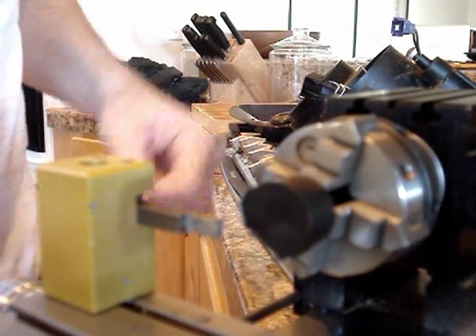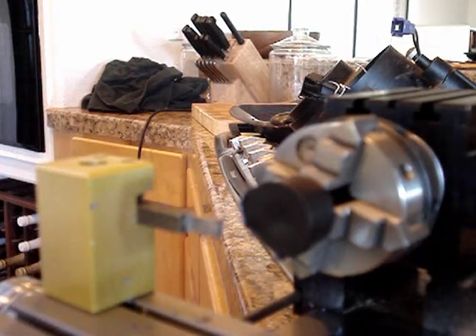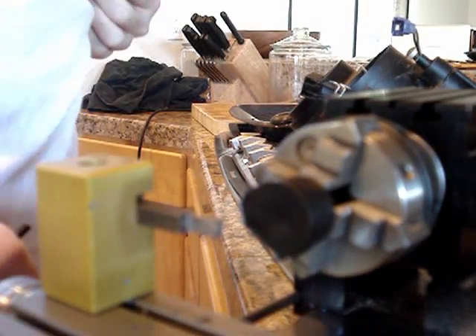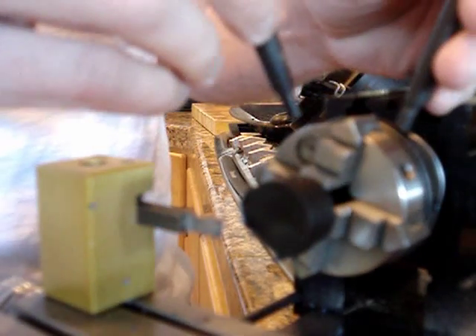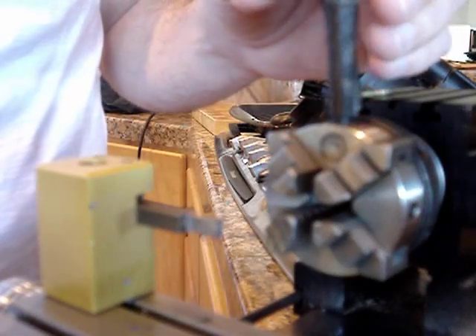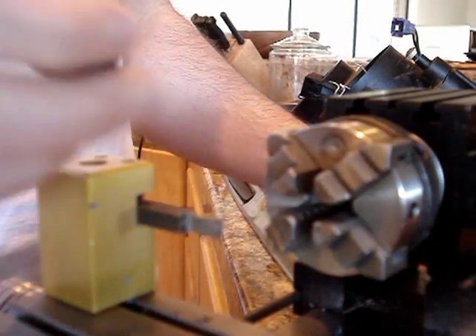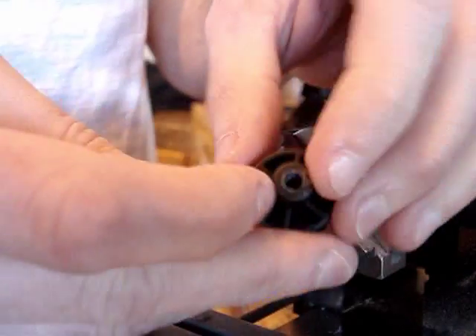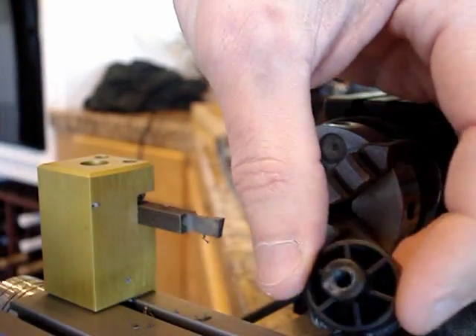I thought I'd make a quick little video here. Unfortunately I've decided that my tripod sucks — the little one I have from China — so I purchased another one and I hope that improves the camera angles for all my subsequent videos; that should be here in a couple days. Anyway, what I'm doing is this is a little broken piece of my motorcycle.